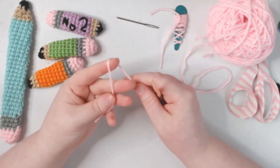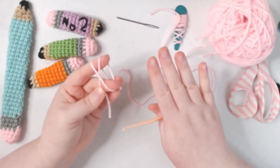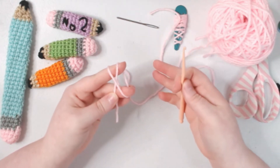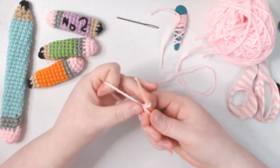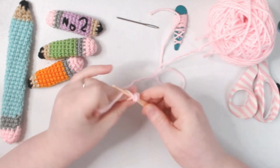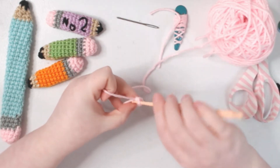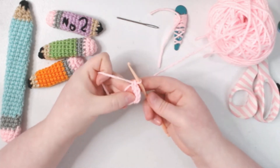Let's take our pink because we're going to start with the eraser first. We're going to do a magic ring — or if you are more comfortable with the chain three method to start in the round, use that one. I'm going to start with the magic ring of five, so we go one, two, three, four, and five into the round.